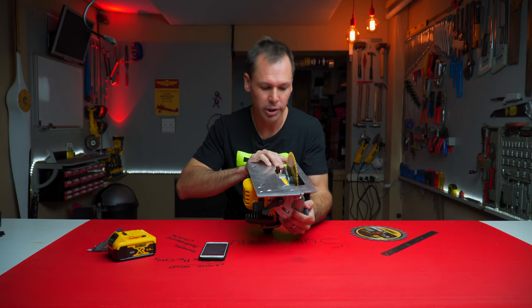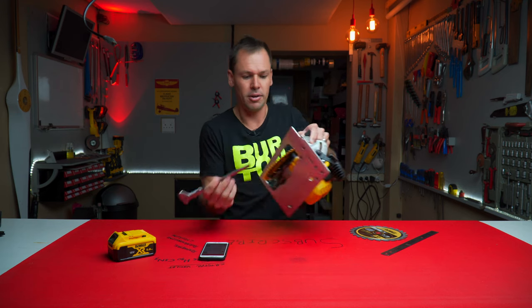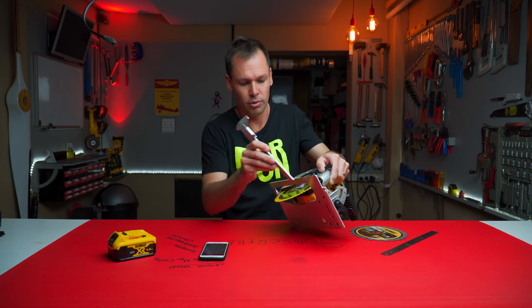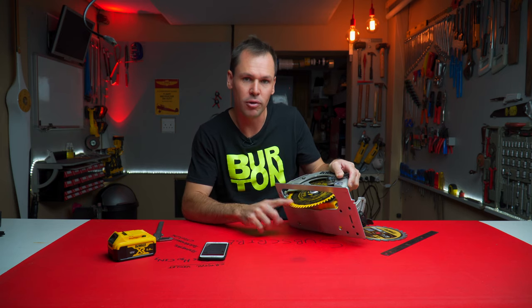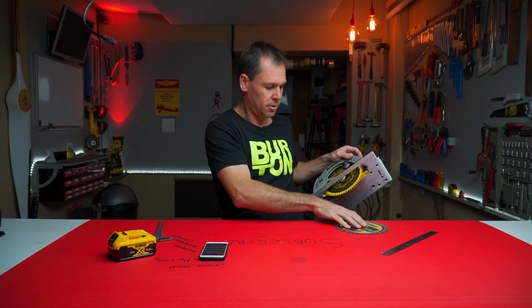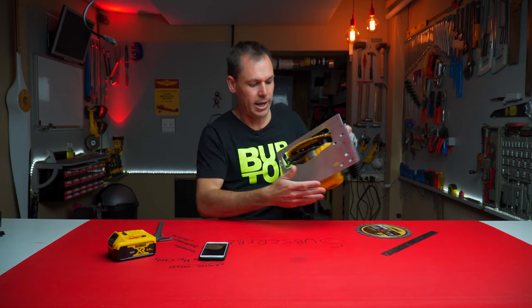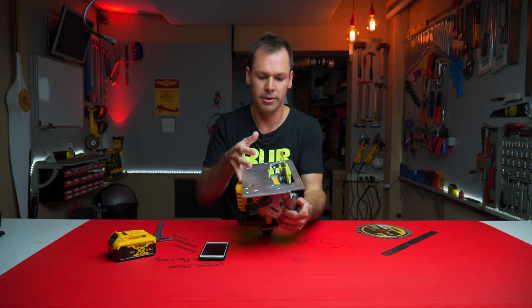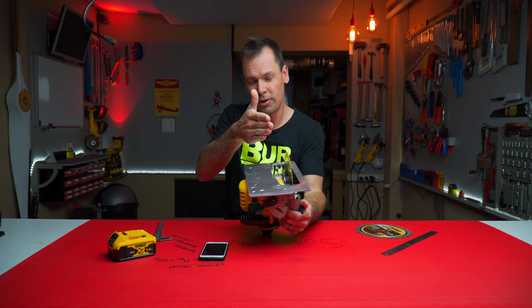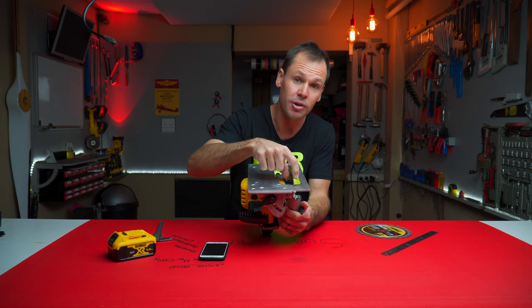Now this is a fairly new blade so it's not warped or bent in any way. I also checked it with this blade — also a new blade — and they both give the same result where the shoe is actually slightly off by about a millimeter when we measure to the teeth.